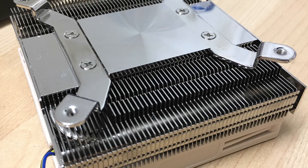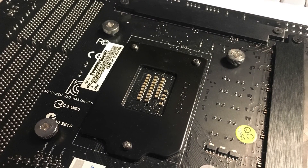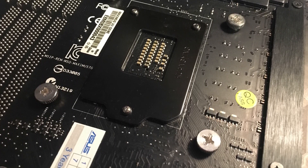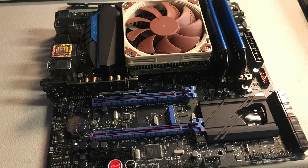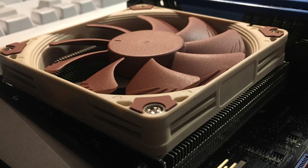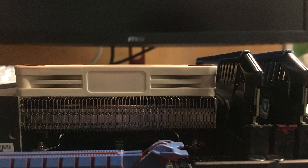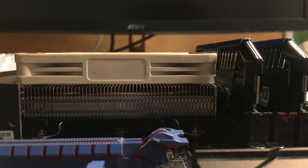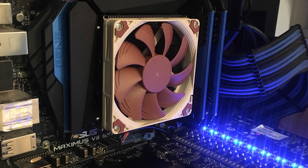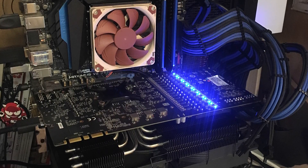The mounting system included is for Intel LGA-115X, though you can buy a Ryzen kit separately. Mounting is pretty simple — you just screw it in from the back. Here it is mounted on my test bench motherboard, an Asus Maximus 7 Gene, on top of a 4790K. It looks extremely tiny and short — even shorter than my Corsair Vengeance Pro DDR3 RAM sticks. Once installed, we can start the test.